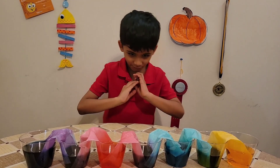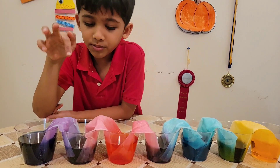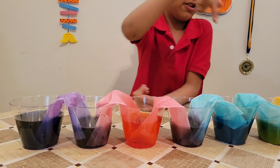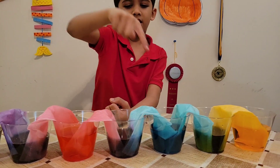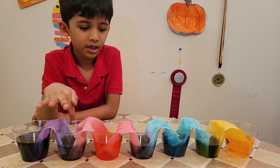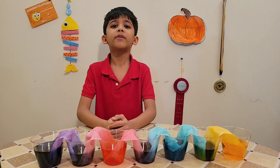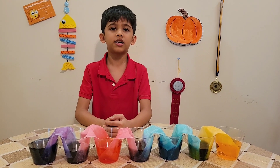A few minutes later, the cups are already filled. The water traveled through to the empty cups. Now they all have equal water levels. If you like my video, like, share and subscribe. Bye-bye!